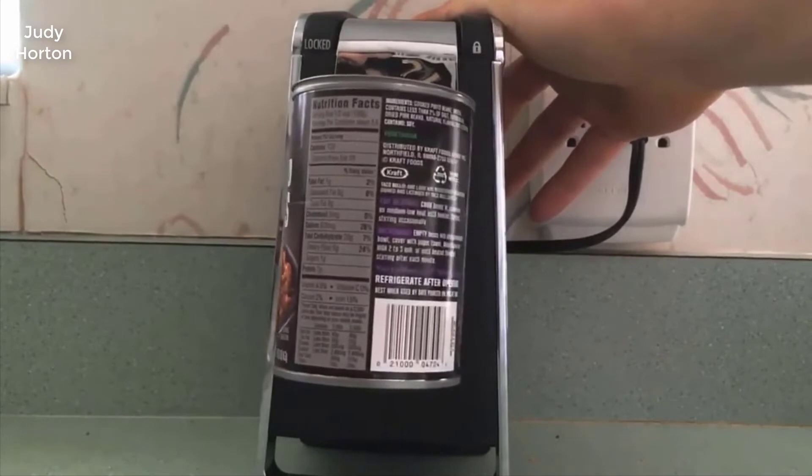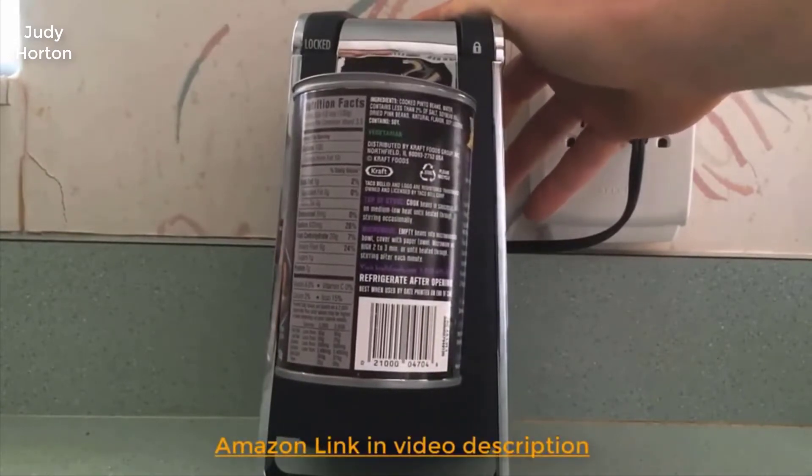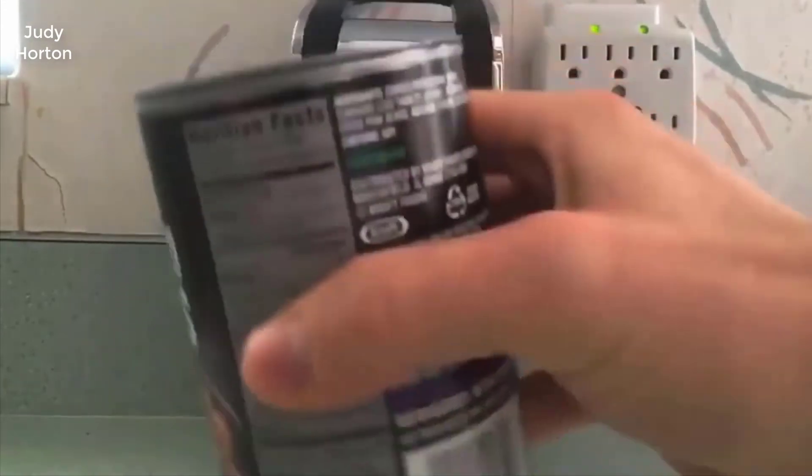I'm going to put that down. Okay, now it's locked — you unlock it. As you can see, it had the lock, and you might say, oh no, it didn't work, it didn't open the can.